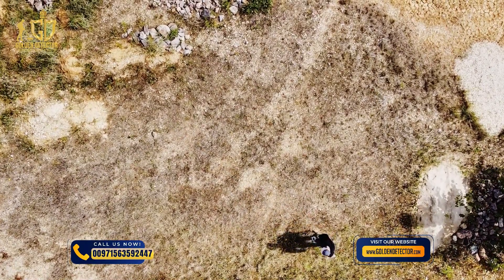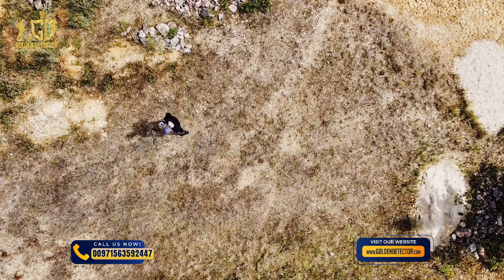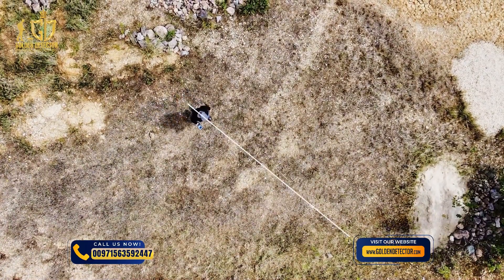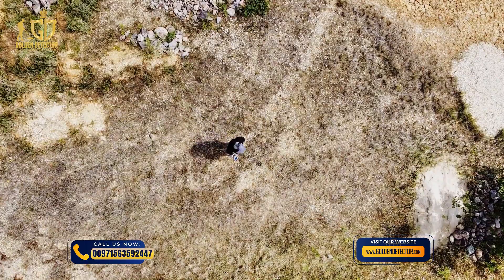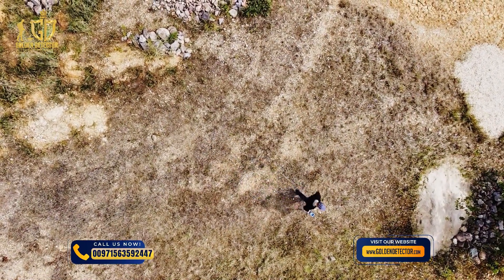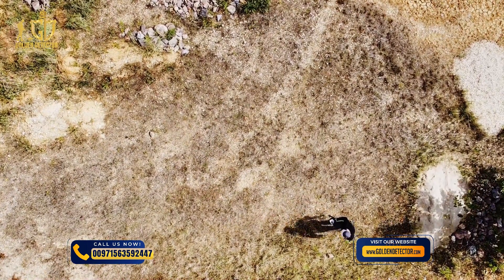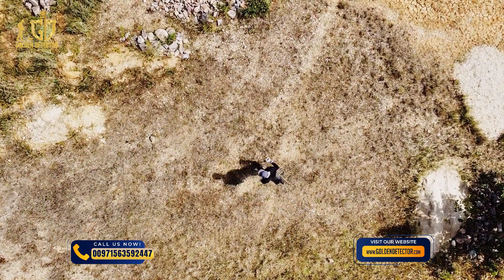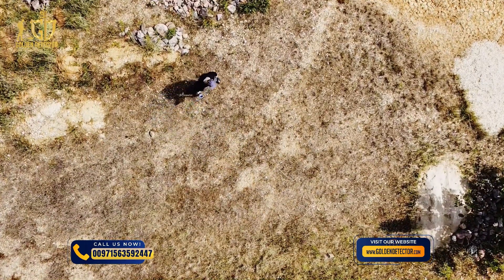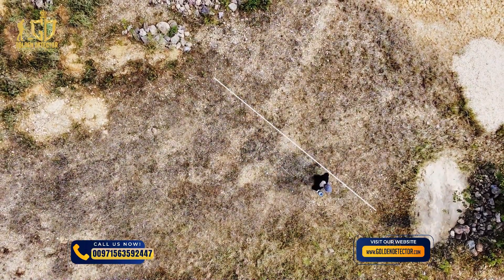Return to the starting point without further scanning. Take one step to the left and scan the next line. This time don't press Stop — you've already defined the number of impulses and field length with the first scan line. Return to the second starting point, take a step to the left, and scan the next line. Repeat this until you've completed your scan field.